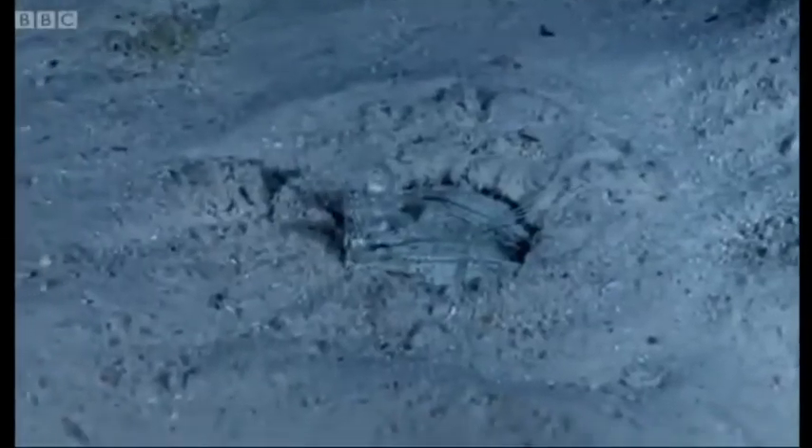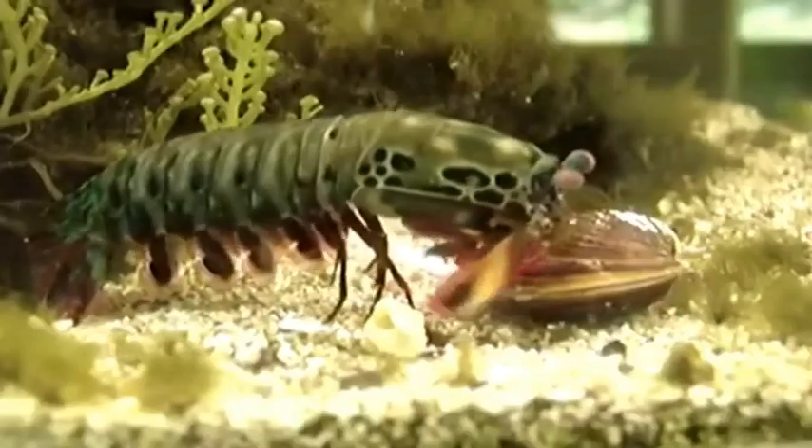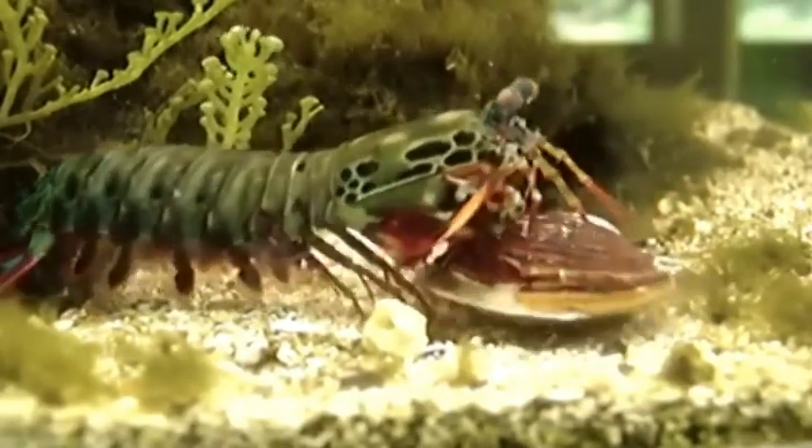Eyes are not the only unique trait that mantis shrimp have. Mantis shrimp can fall into one of two major categories: spearers, whose front appendages have spines for snagging or spearing prey, and smashers, whose front appendages have bulbous endings used in smashing their prey.